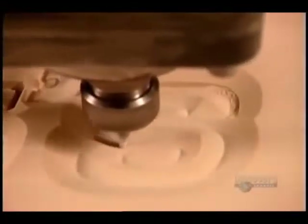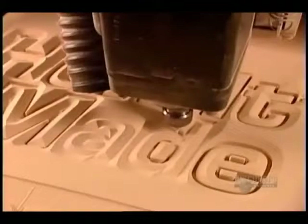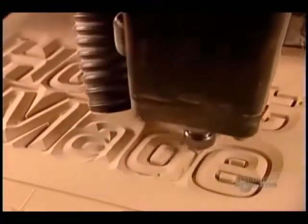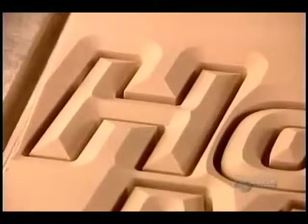Once they've finished carving the design, they switch the router blade to an end mill, a cutting tool that slices straight down through the foam. Guided once again by the computer, the router gradually detaches the design's components.